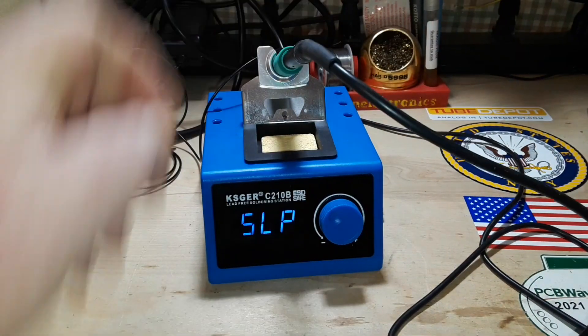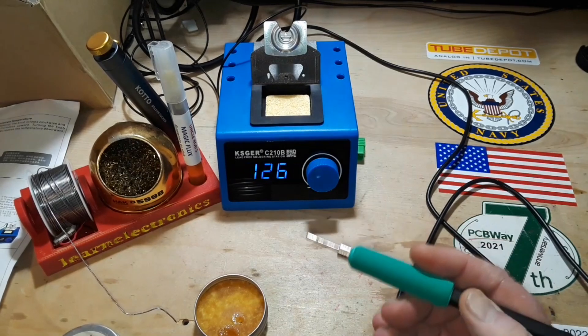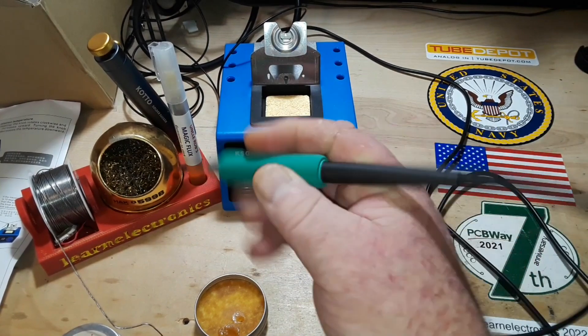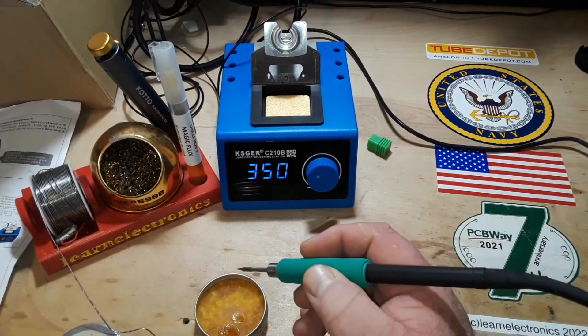And we'll tin the tip. So we've got our solder, solder goo, brass wool. Let's warm her up. The handle feels good — very light. The cable is nice, soft silicone, so it's not going to get in your way. It bends out of the way quite easily.